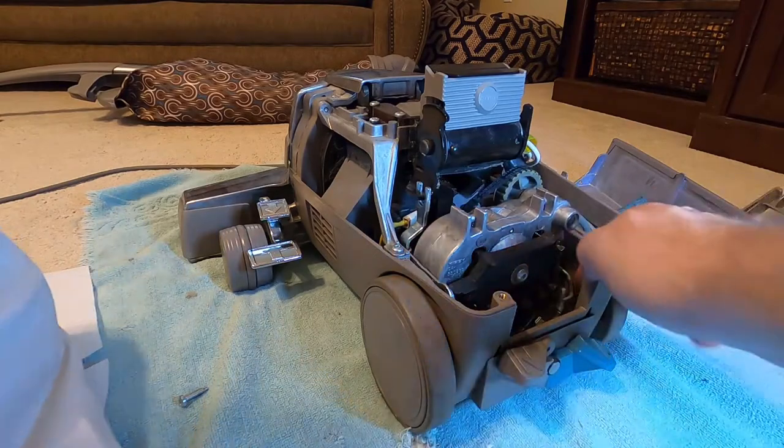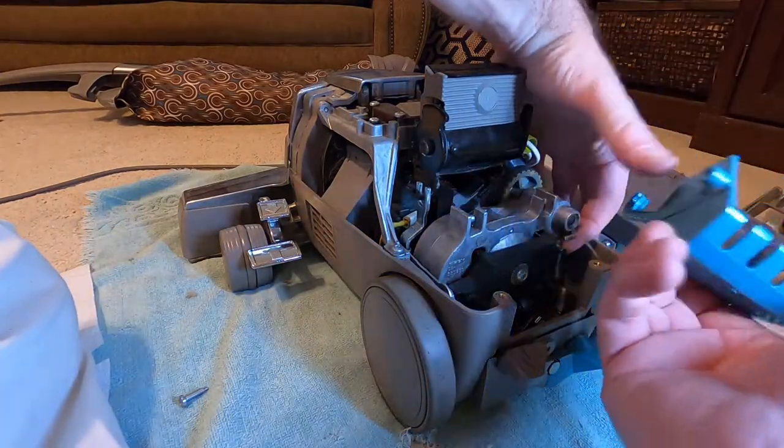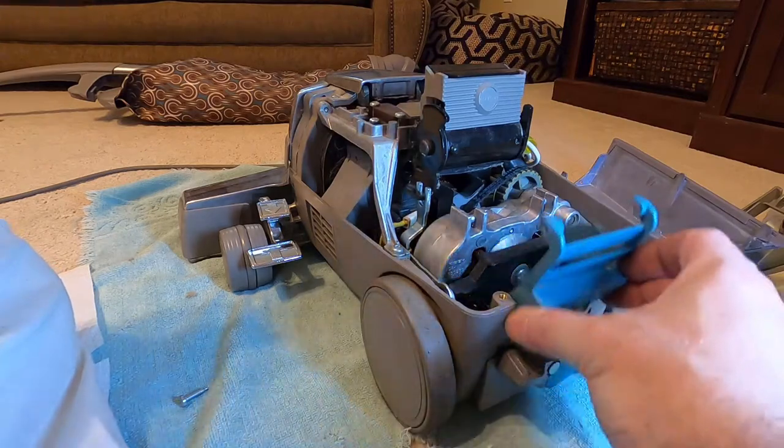Belt's in. Now the on/off switch — that's where the rod goes. Slide it in like so and hook those in.